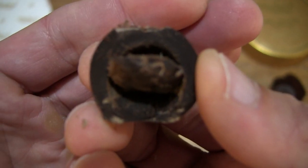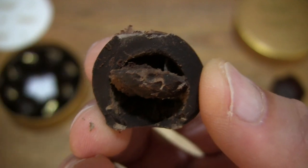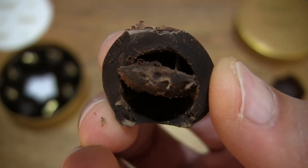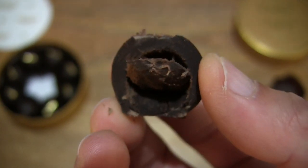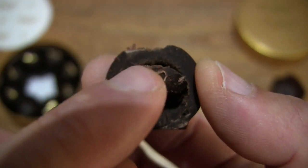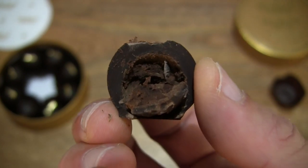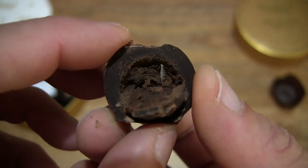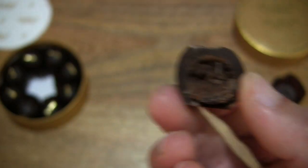Giving you a look into the center of the truffle — you can see just how thick that outer layer or shell is. The center filling or cream is slightly on the hard side as you can see. But nonetheless a nice and smooth tasting truffle. Let's taste the rest of it.